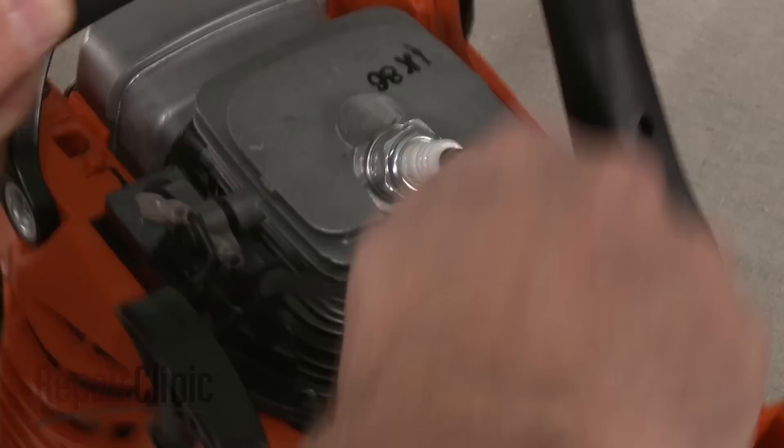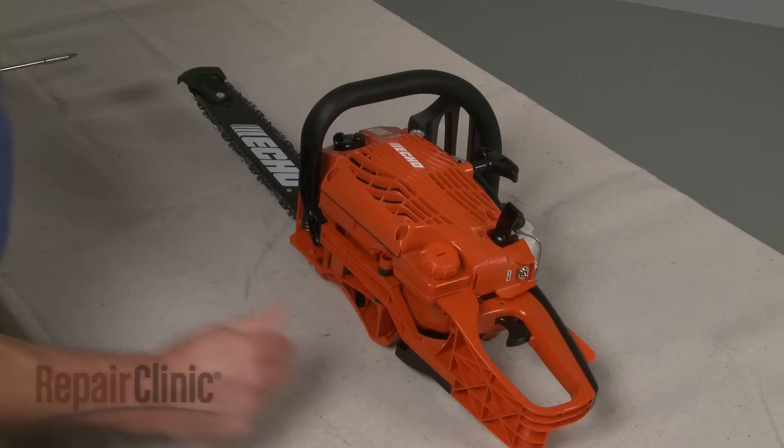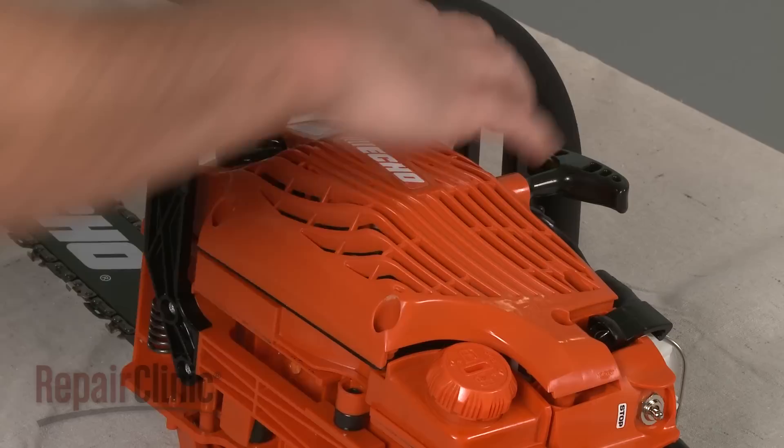It's always a good idea to remove the wire and boot from the spark plug to prevent the chainsaw from accidentally starting. Set the chainsaw on its side and remove the screws securing the recoil starter assembly to access the recoil pulley, starter rope, and rewind spring.